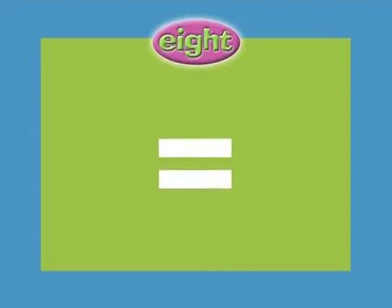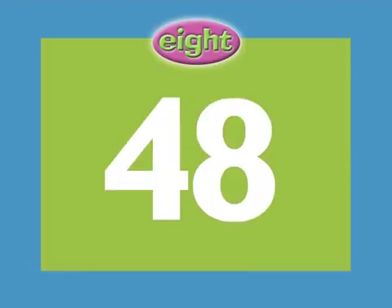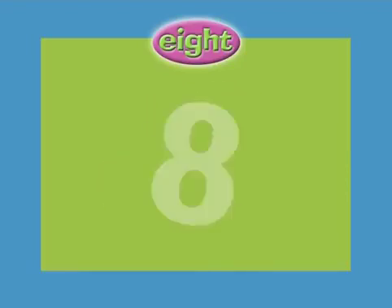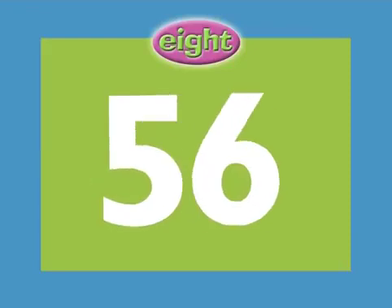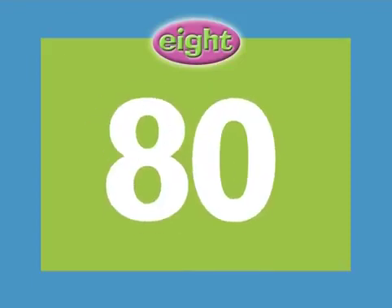3 x 8 equals 24. 4 x 8 equals 32. 5 x 8 equals 40. 6 x 8 equals 48. 7 x 8 equals 56. 8 x 8 equals 64. 9 x 8 equals 72. 10 x 8 equals 80.